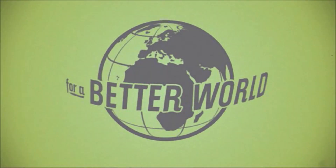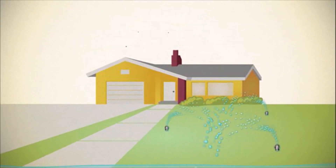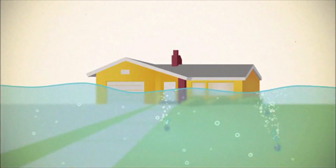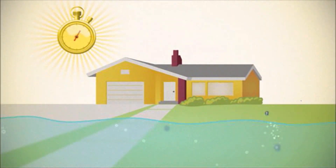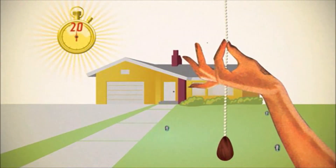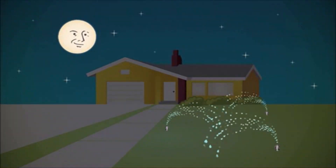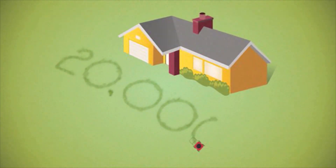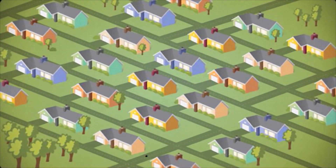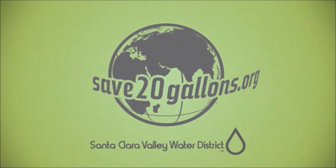Santa Clara Valley Water District presents Lawn Care Secrets for a Better World. Lawn owners, stop overwatering — your grass is not as thirsty as you think. Just one minute less saves you 20 gallons. Water before 5 a.m. and save 20 gallons every time. A little lawn know-how saves 20,000 gallons a year. And that's just your lawn. For a better world, save 20 gallons today.